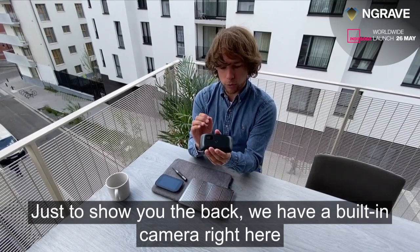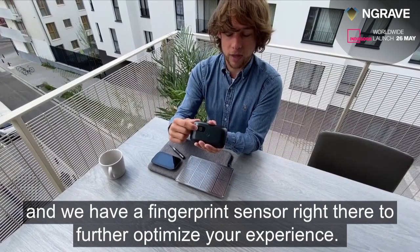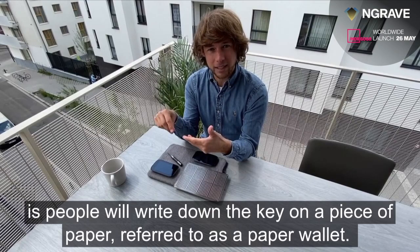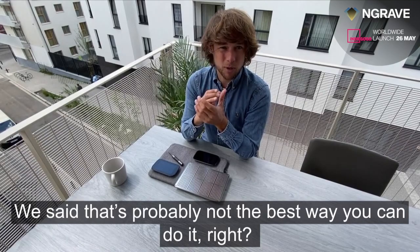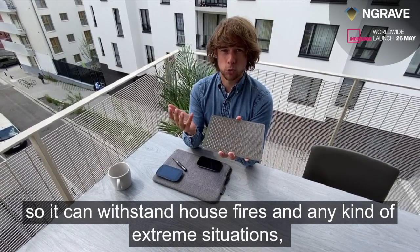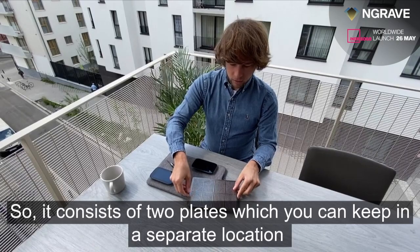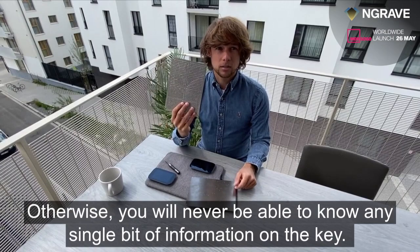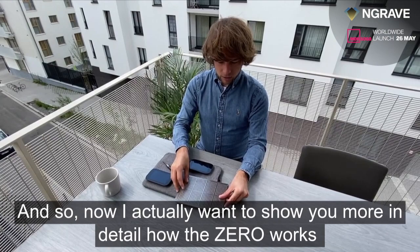All of that is hidden behind a beautiful, slick touchscreen device and an intuitive experience. On the back, we have a built-in camera and a fingerprint sensor to further optimize your experience. Now imagine you lose your hardware wallet — typically people write down the key on a piece of paper, called a paper wallet. We said that's probably not the best way, so we built a stainless steel solution called the Engrave Graphene. It can withstand house fires or any extreme situation, and it's an encrypted two-plate system — keep the plates in separate locations, and only when combined can you reconstruct the key.